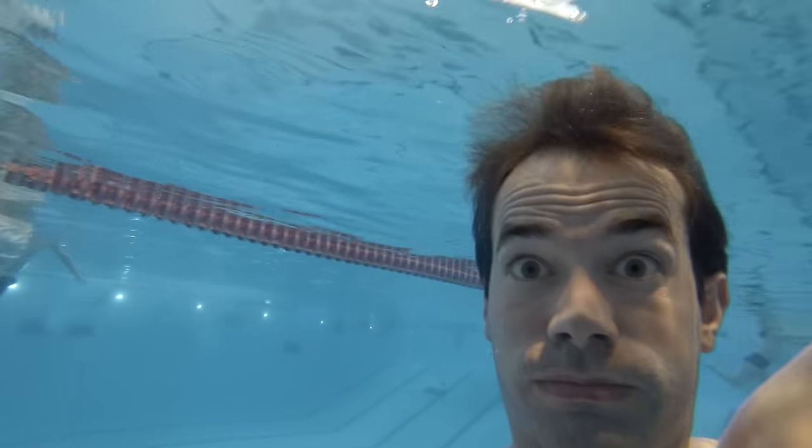The easiest answer to how to open your eyes underwater is you just do it. For some people it's not that easy. So what you can do is you just put your head underwater and then you try to blink with your eyes just once.